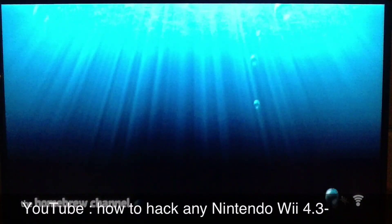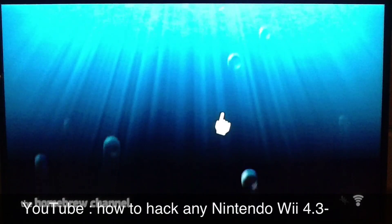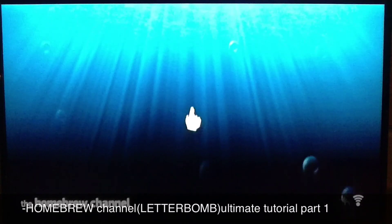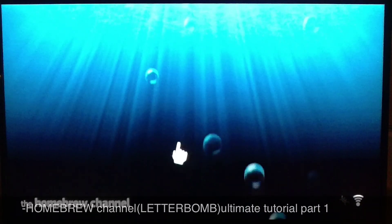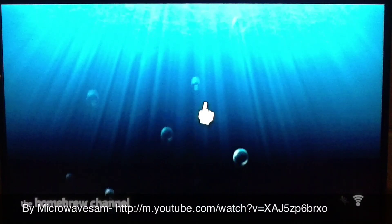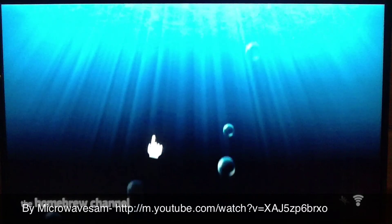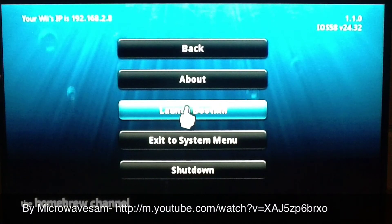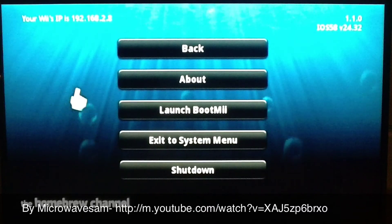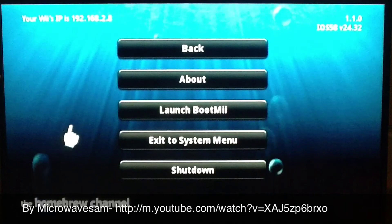One thing I wanted to mention: there's a 26-minute video on downloading the Homebrew channel which I'll link in the description. It goes over the whole step-by-step of uploading it, and also talks about the BootMii application you can download as well. You don't need BootMii, but it saves backup files. If you have trouble, visit that video — the guy knows what he's talking about.